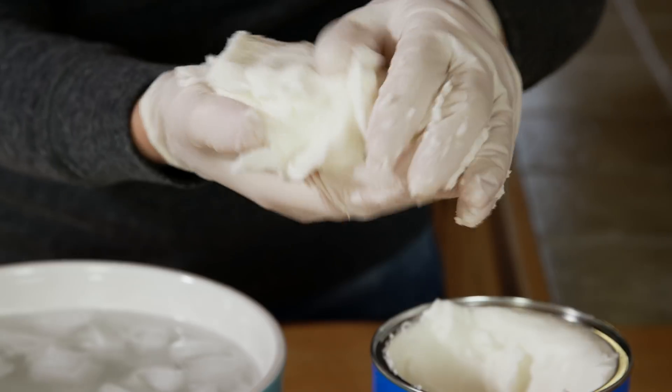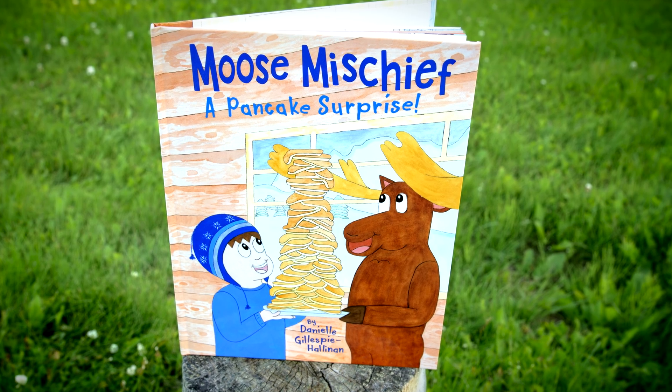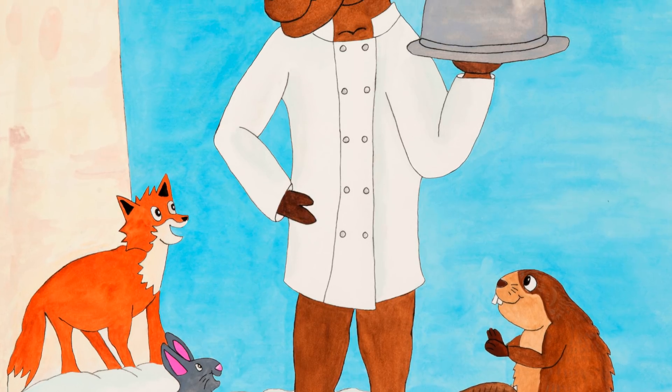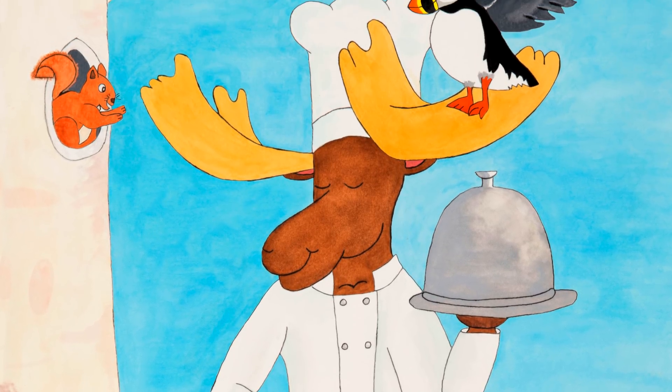I had so much fun doing the science experiment with you. If you had fun too, like the video below, share it with a friend, and subscribe to my YouTube channel. And if you haven't already, please check out my book, Moose Mischief: A Pancake Surprise. In the book, the moose claims he's the very best chef — but is that simply ridiculous? Buy the book to find out!